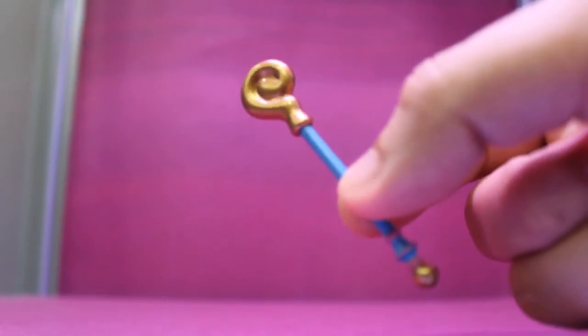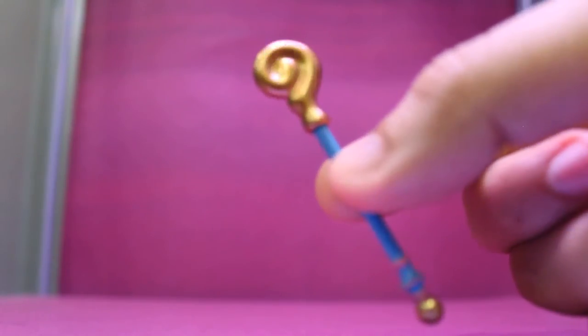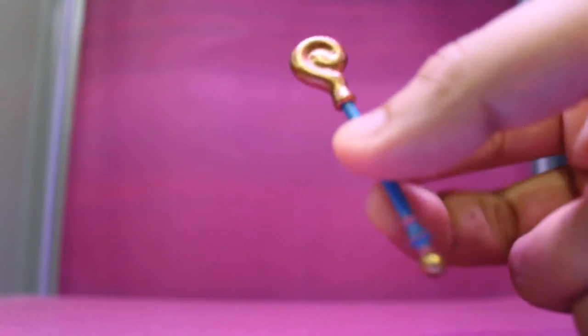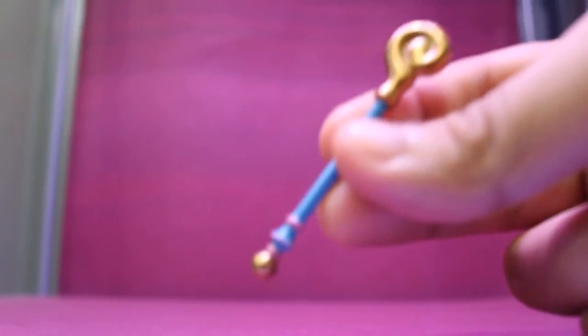Let's take a closer look at her accessories. She comes with her staff or wand, whatever you want to call it, which has a really beautiful gold finish and a matte blue handle.